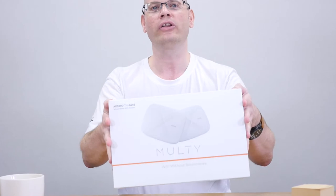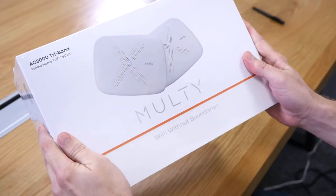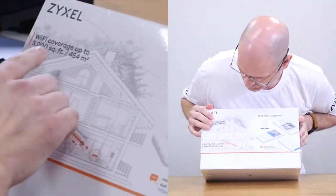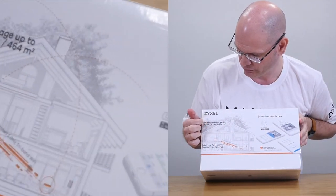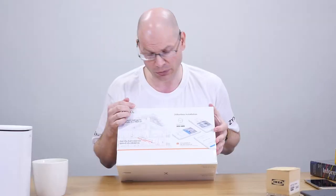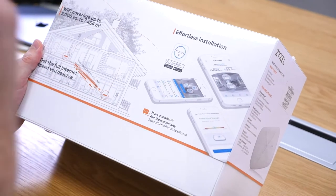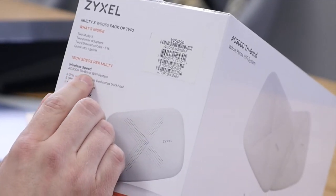Let's take a look at this Multi-X box and see what we've got here. It's the Multi Home Wi-Fi System. You can see we've got two devices — two boxes. On the back, we've got a picture of a house showing Wi-Fi coverage for up to 5,000 square feet, and it's talking about effortless installation. Get the full internet speed you deserve — yes, I deserve it. This is an AC3000 tri-band Wi-Fi system, a lot more than some of the wireless devices I've had over the years.